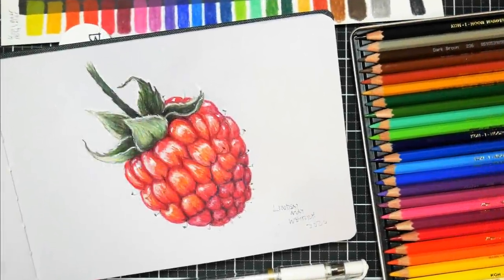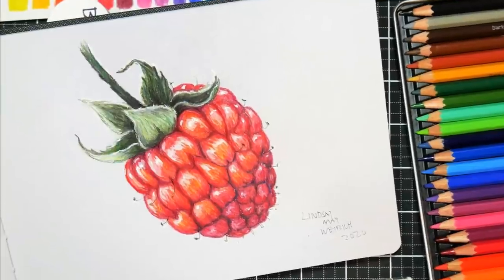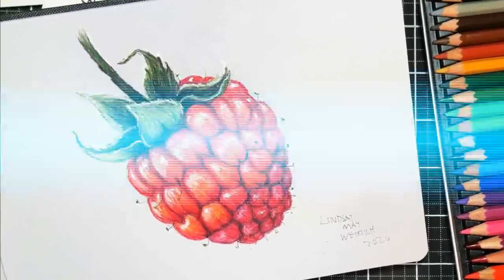Hi there! Lindsay here, the Frugal Crafter. Today we are going to draw a raspberry on toned gray watercolor paper using Koh-I-Noor pencils.